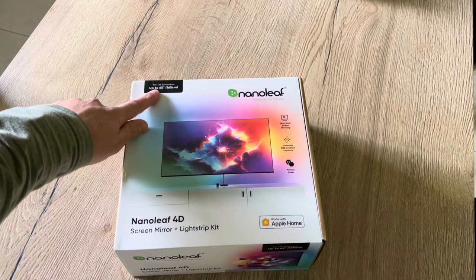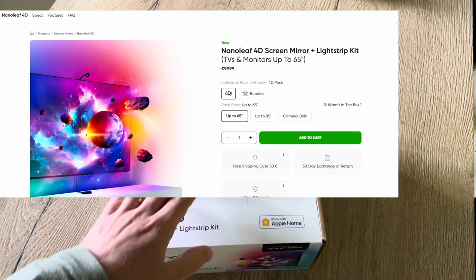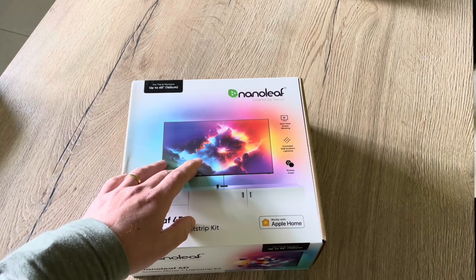So this 65-inch version comes at €99.99 and the 85-inch comes at €129.99. You can also buy the camera separately and that costs €79.99.